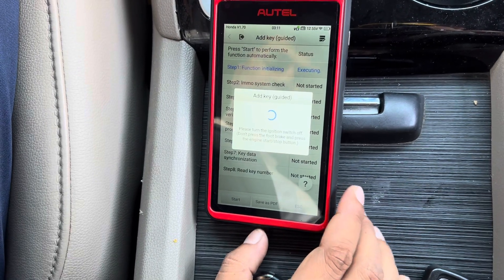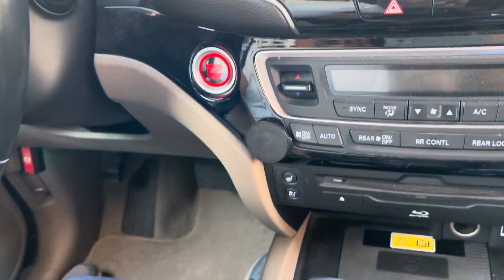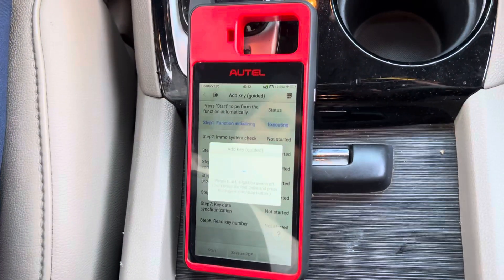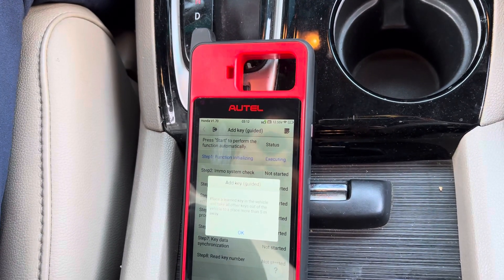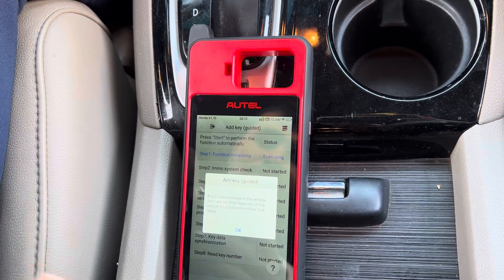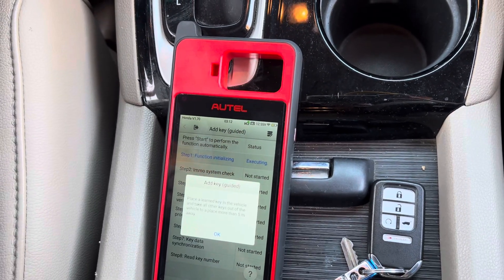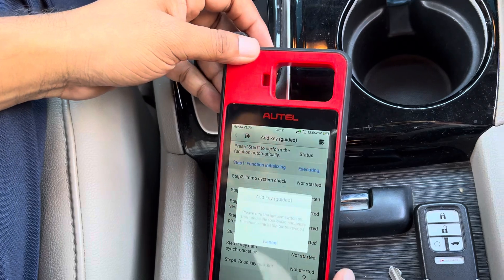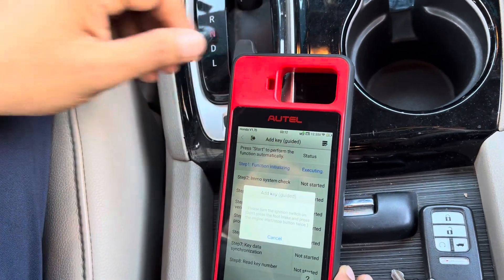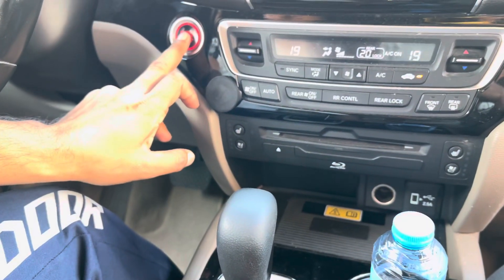Turn the switch ignition off. Place the key into the vehicle and take out the other keys. The programming key stays in the car and the other keys are taken out — put them outside somewhere. Press OK, press OK, then turn the switch ignition on.